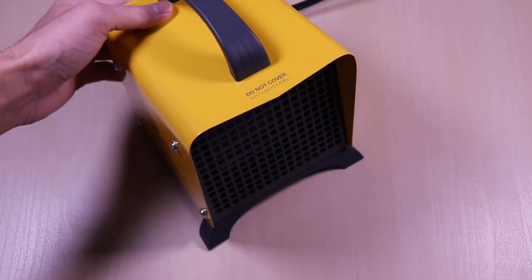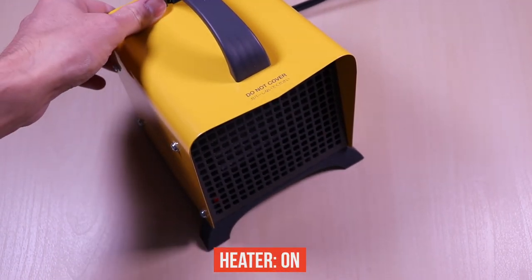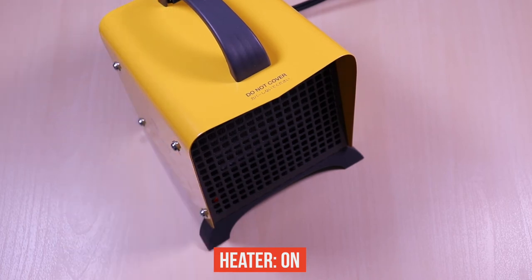And this is how it sounds when the heater is on. Again, the fan noise is not that loud. And the airflow is pretty good.